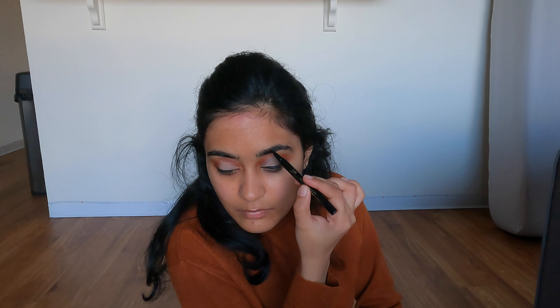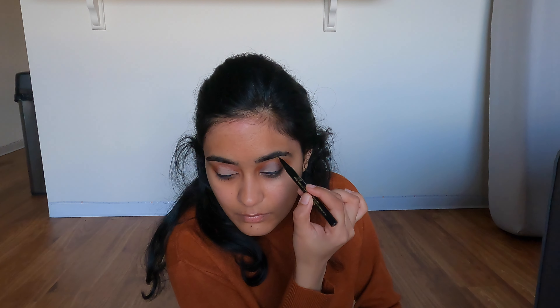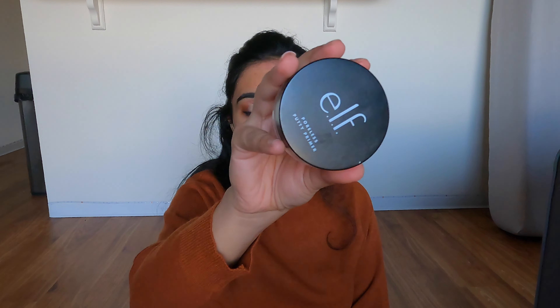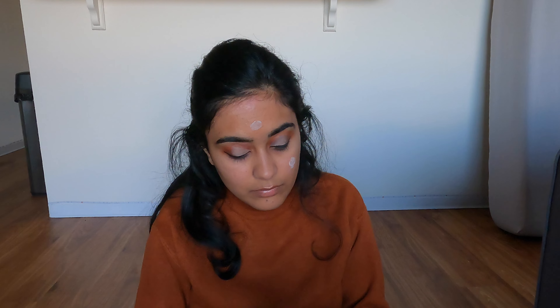For eyebrows I'm using the Milani eyebrow pen in the shade Espresso Brown. You should be really careful with this — you can go overboard pretty quickly because it's literally like an ink pen. But I do really like it; it gives a very nice look to my eyebrows. For primer I'm using the Elf Poreless Putty Primer.